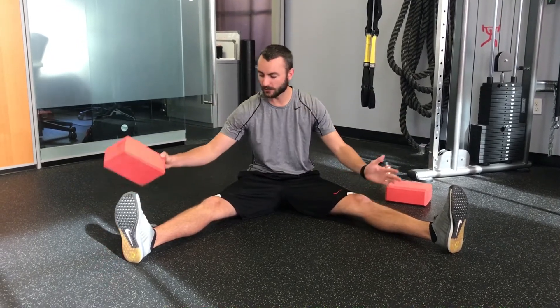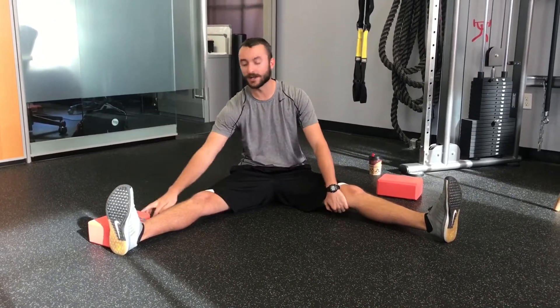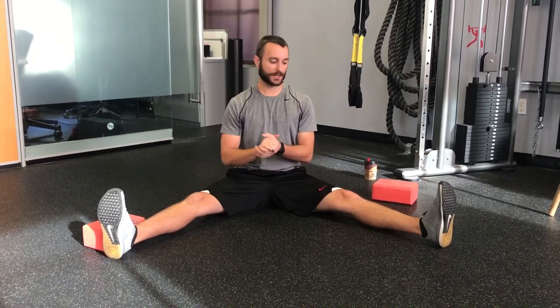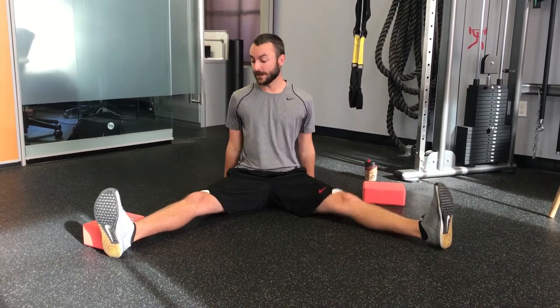We want to start in your middle split. Walk your legs out as far as you can go, then back off like 5 or 10 degrees. Then take a yoga block or some kind of object and put it right outside of one of your legs. From there, get as tall as you can and anchor yourself into the floor, or go hands off. You can also hold another object to create lots of tension if you'd like. Today I'm going to anchor myself in.